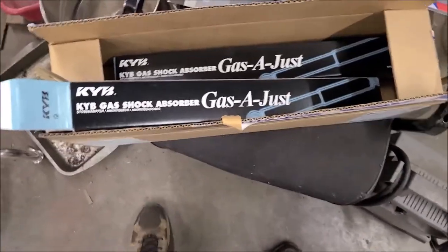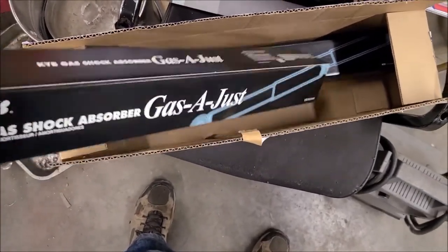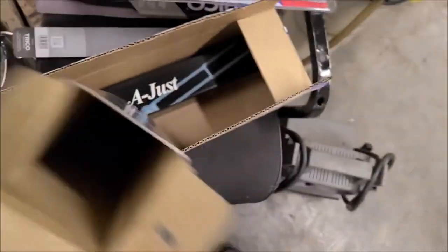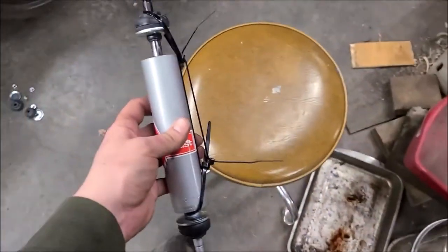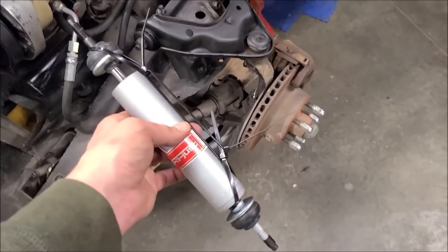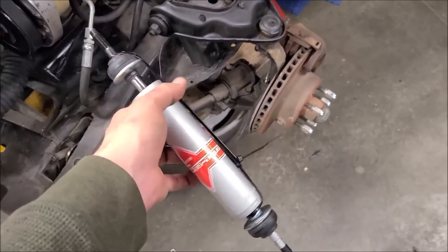Going to get the new front shocks installed. These are the most recommended for the front end of these Volares, Valiants, Chryslers — Mopar — the KYB gas adjust shocks. There's the part number right there. They don't come with the plastic ties to hold them compressed, so I've just done this with zip ties to make them easier to install. That way you can get them positioned in there, clip that zip tie, and it'll expand at that point. If you need a trick to make it a little easier to compress and slide it up in there, this works pretty good.